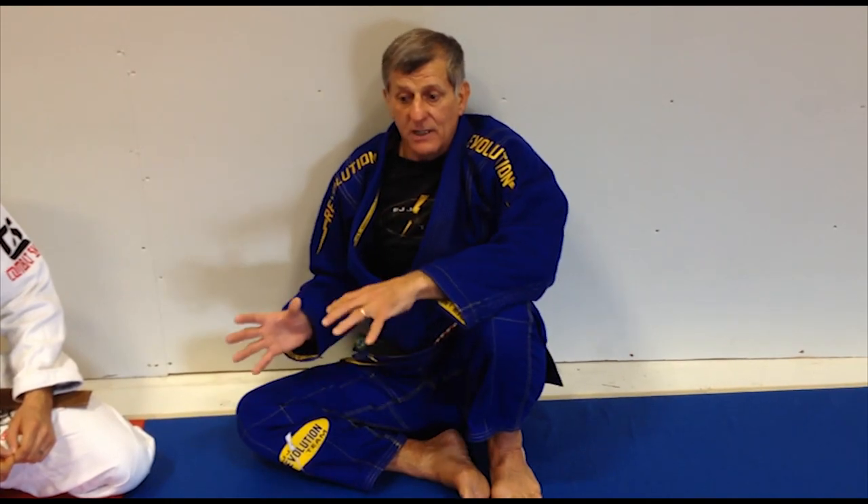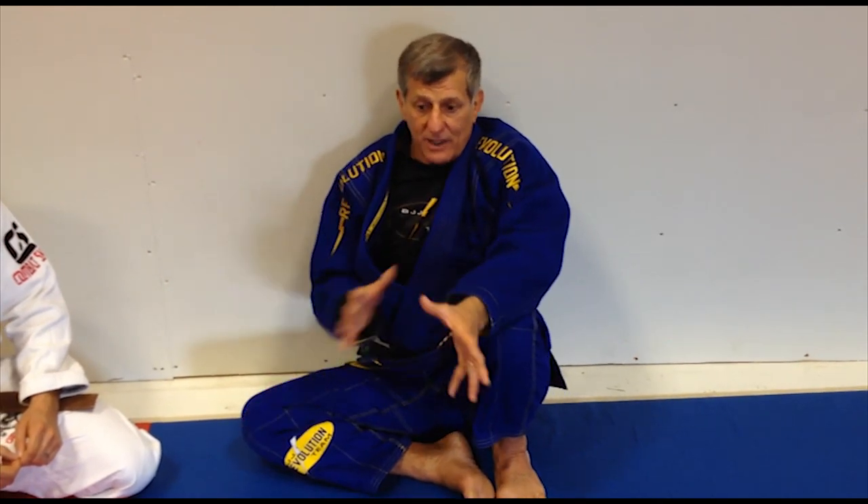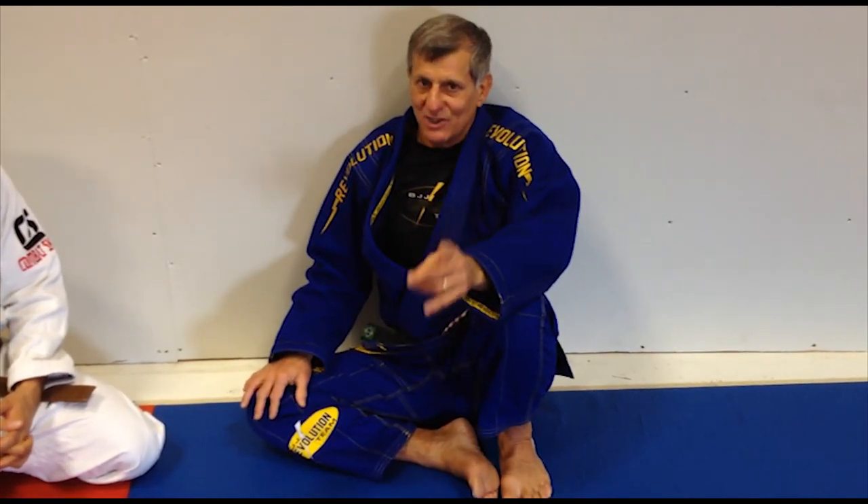Part of my training, I do a lot of flexibility work, which keeps me flexible and prevents injury. Depending on your training partner and their size, I want to be on top with the bigger guys and I don't mind being on the bottom with the smaller guys. I try to be smart in my training because that prevents injury.